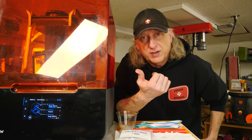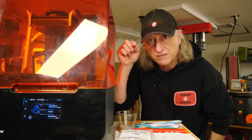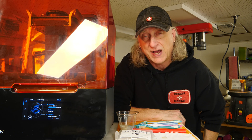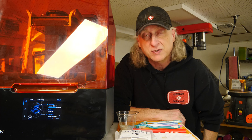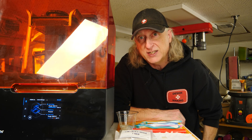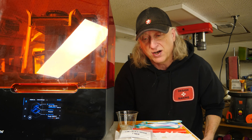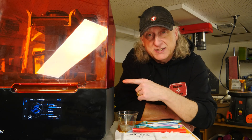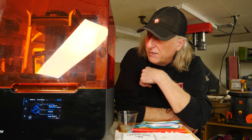Do you have a Form 3 that has a dispensing issue where the resin just drip, drip, drips out instead of oozing out in a nice stream to fill your vat? Well, I do. There's a fix — Formlabs has a replacement dispensing arm cartridge, and I'm going to replace it on my Form 3 and show you how it's done.